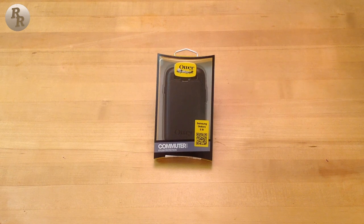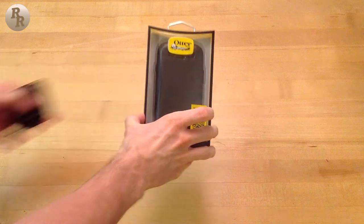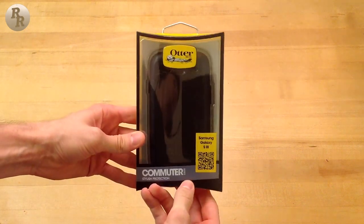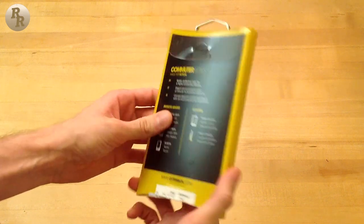What is up everyone, Ryan here again, this time coming at you with an unboxing of the OtterBox Commuter Series case for the Samsung Galaxy S3. This is a mid-level case from OtterBox which provides a smaller form factor than the top-of-the-line Defender series, with comparable protection and a lower price point.